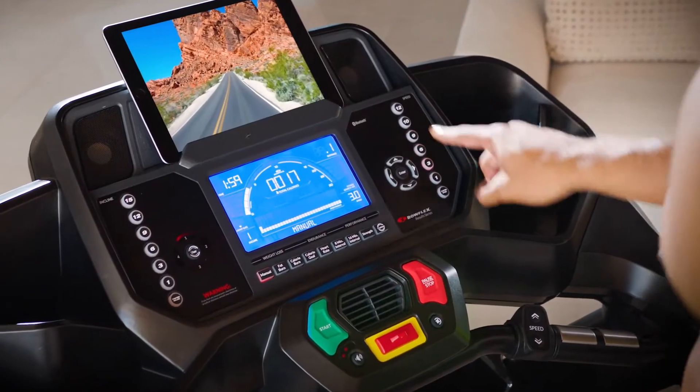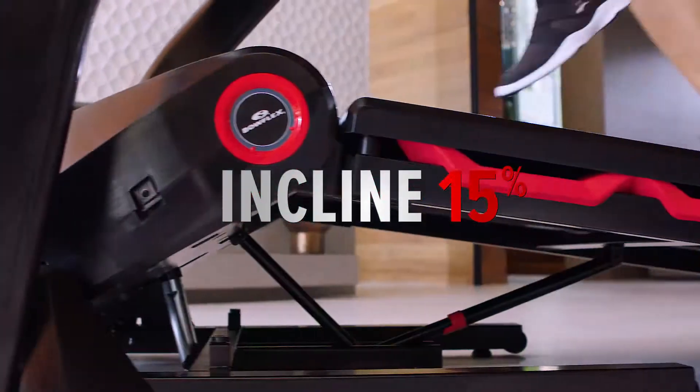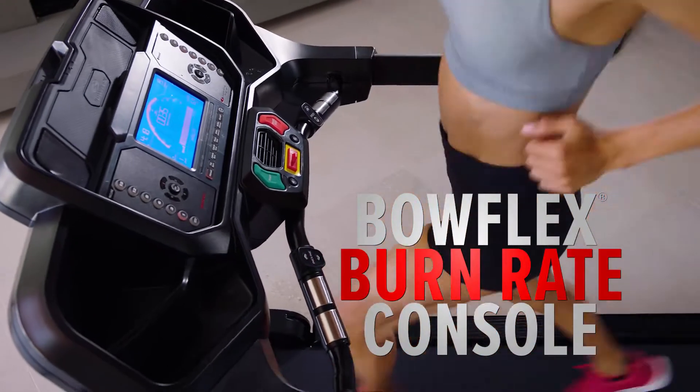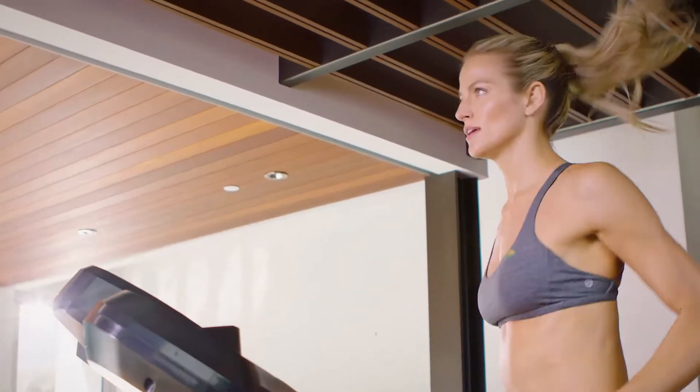Colored LED-lit silicone soft-touch buttons allow you to change speeds up to 20 kilometers per hour, incline up to 15%, or start a customized workout. The all-new Bowflex Burn Rate Console shows you the total calories you're burning every minute, pushing you to go further, faster, and achieve better results.